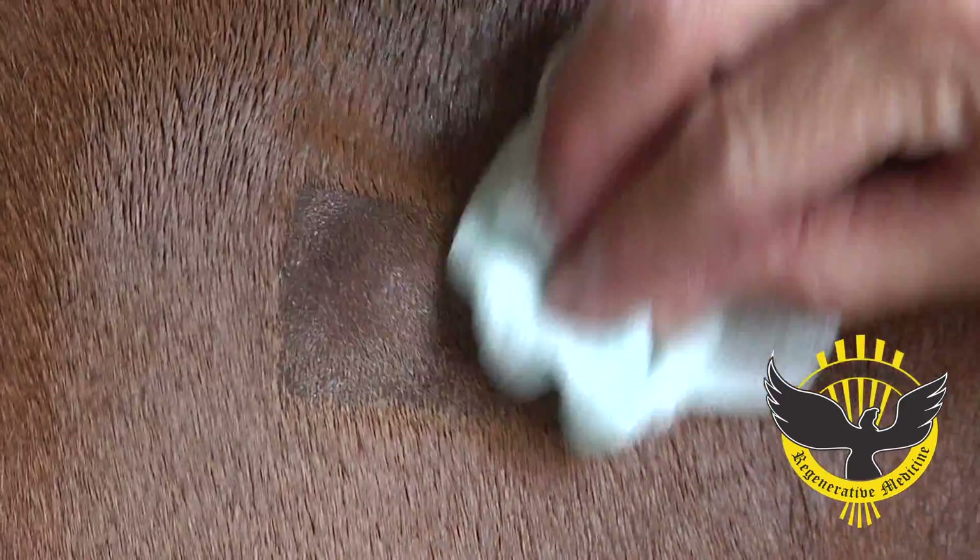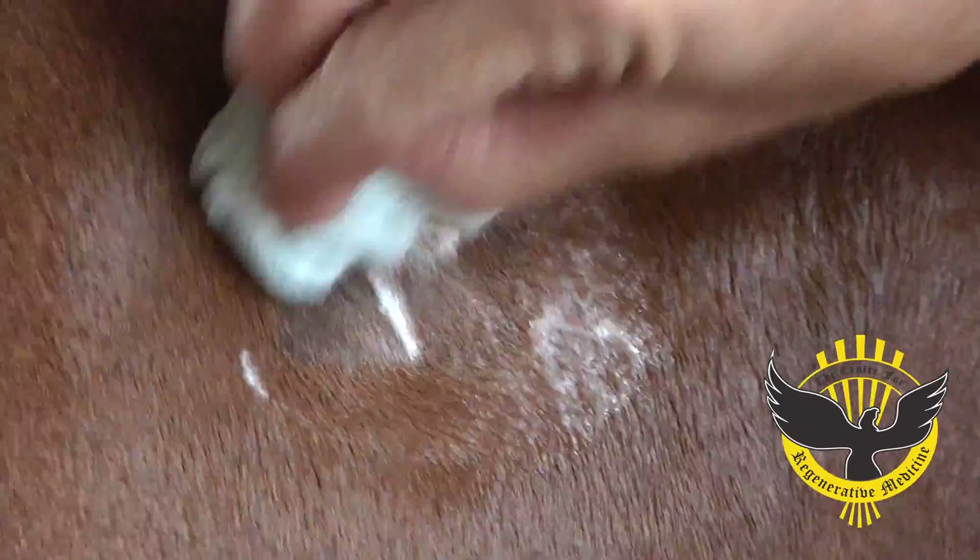We scrub the area very rigorously, because we want a very aseptic technique, since these cells will be injected into a joint, or a ligament, or a tendon.